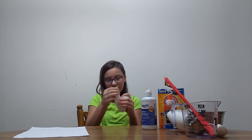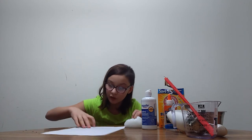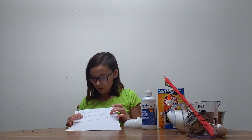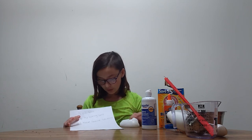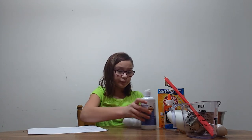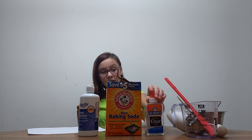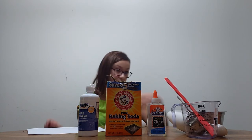It's really good slime! Again, the recipe is: five ounces of clear glue or normal glue, one fourth teaspoon of baking soda, and one tablespoon of saline solution. Going over the ingredients one more time: clear glue or white glue, baking soda, and saline solution.